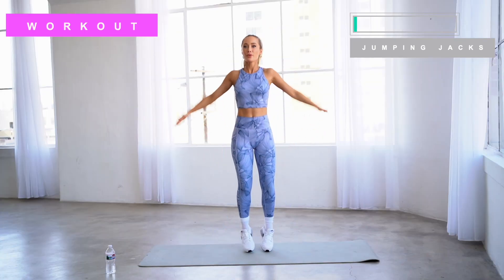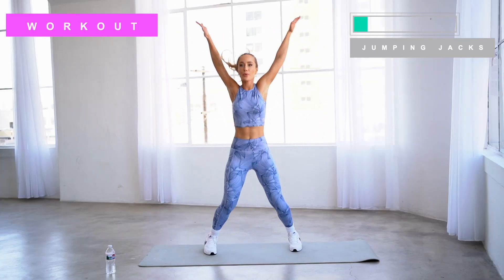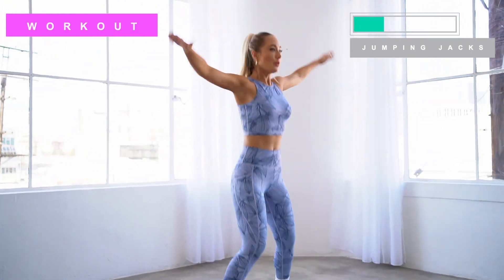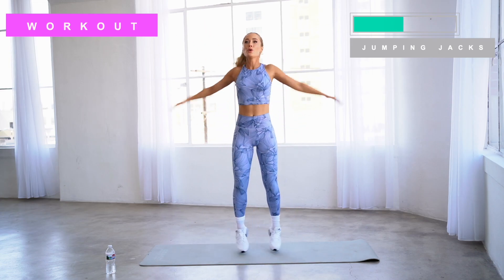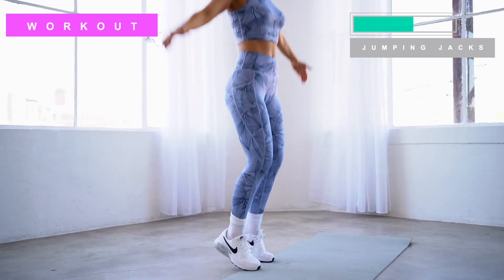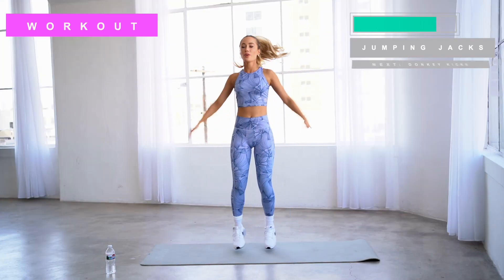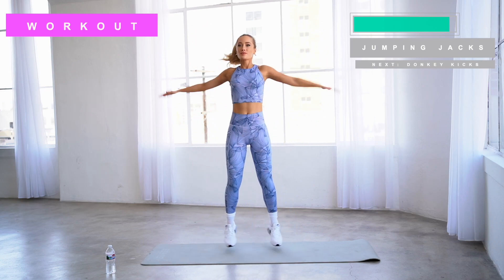Next, let's get into jumping jacks — there's going to be 35 reps in this set. These are guaranteed to get your heart racing. This is an explosive aerobic movement; it's going to increase your speed, your quickness, and the power within your whole body. As you're doing this movement, it's really important that you're jumping on a flat, even surface. Make sure that you're wearing supportive athletic shoes and, as always, listen to your body. Make sure you slow down, stop, or modify the exercise if you're experiencing any discomfort.